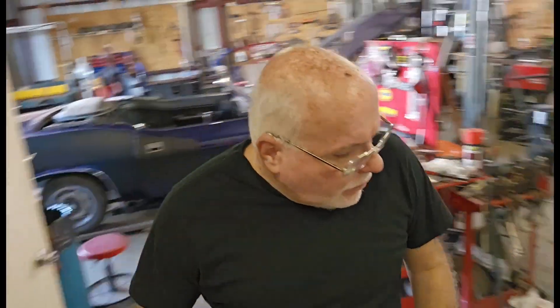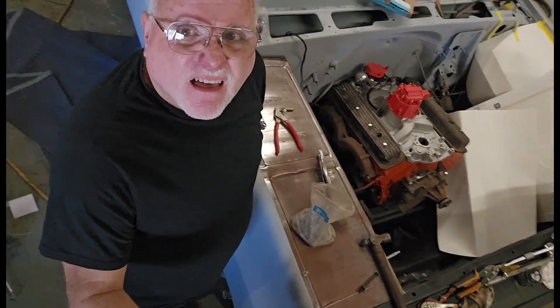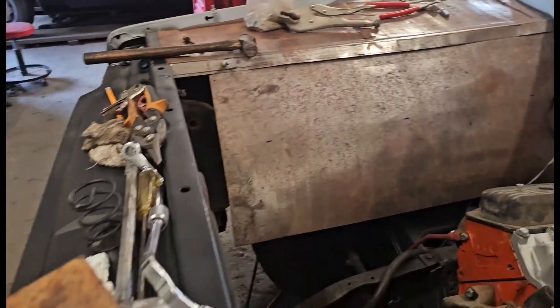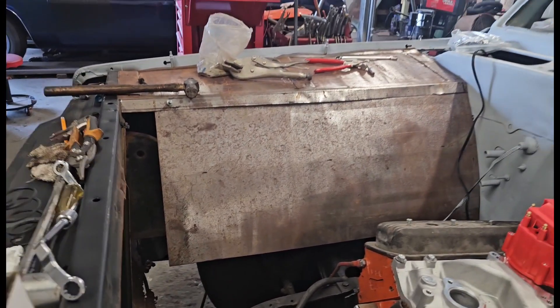All right guys, it's Tuesday. Today we're going to try to find that short and then finally put the rest of this car back together. Once I get my deliveries — they usually come in the mornings — I need to go buy some more metal so I can finish the other side. I've also got to build a space for the battery and for the radiator. Okay, let's get this day started.